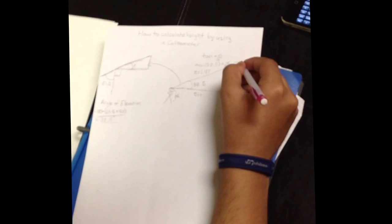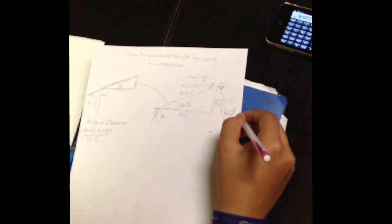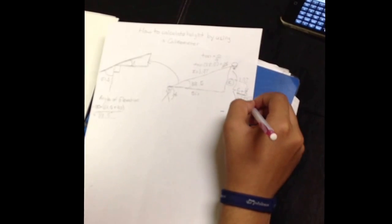The way I know that's right is because it was a basketball rim and I had it set up at 10 feet. So I would say it's pretty much 10 feet, and that just proves that a clinometer is correct.